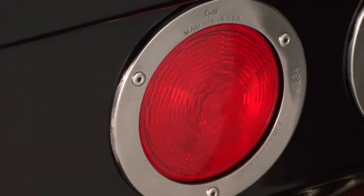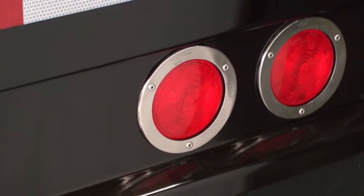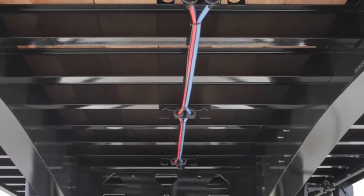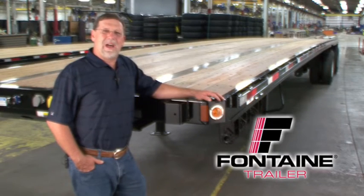The Velocity trailer comes standard with a fully sealed modular wiring harness and LED lights featuring a five-year warranty. The air lines and electrical harness are left unpainted for easy identification and maintenance, and are installed down the center of the trailer for easy access. Each is run individually rather than bunched together. They are easily removed and are protected by rubber grommets.